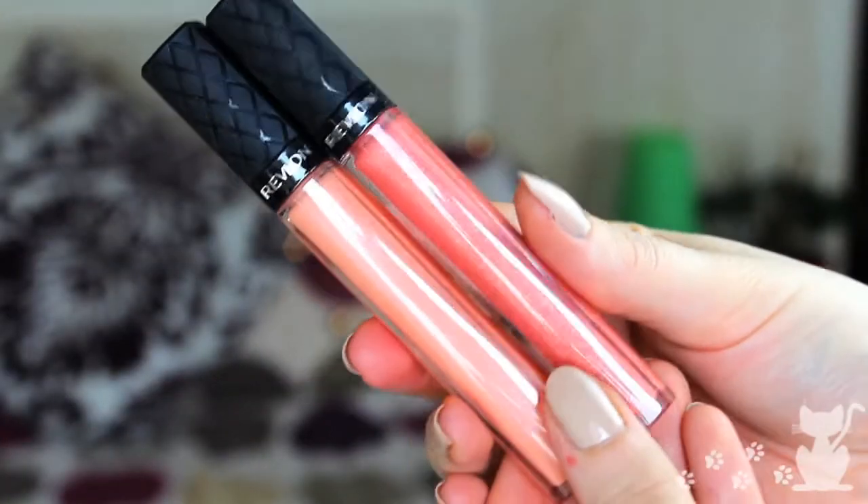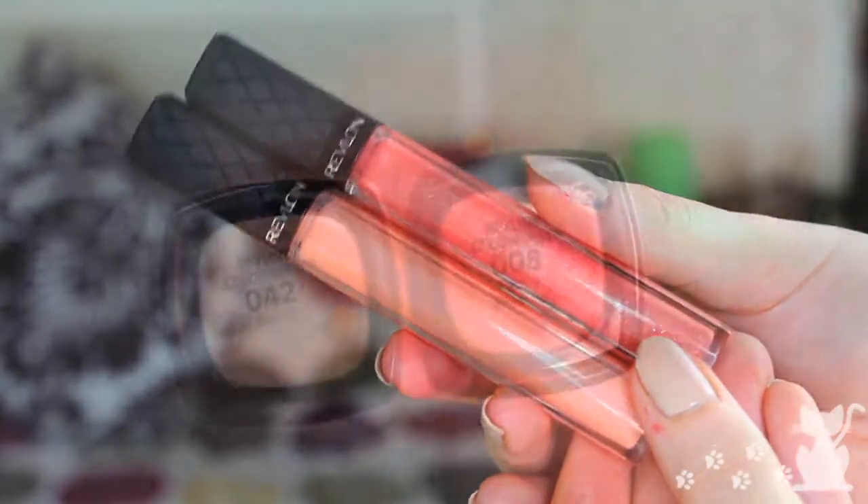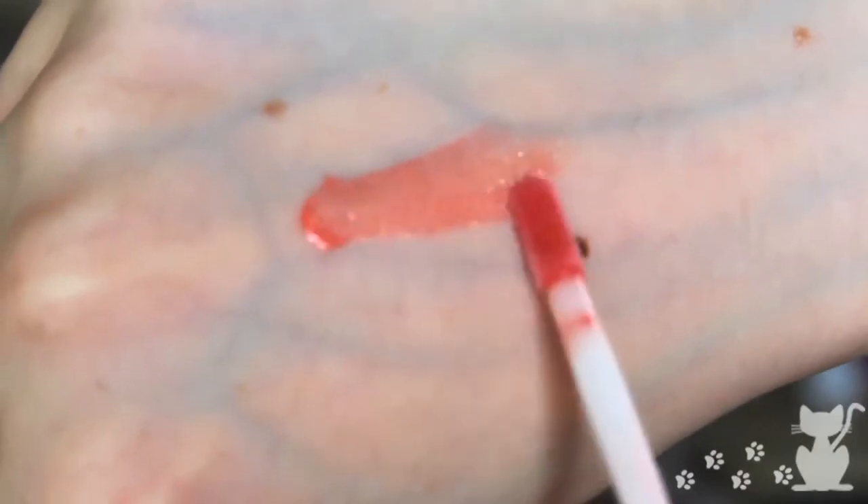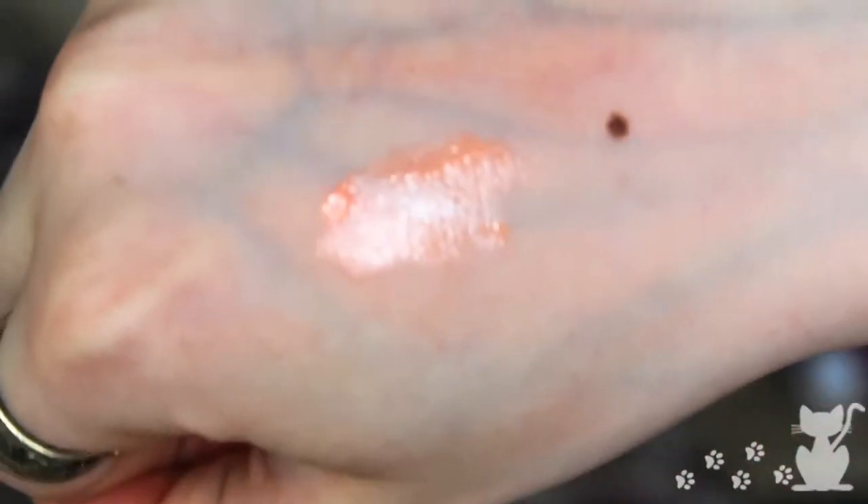Moving on to lips — this is more of a rave of a range of products. I've been loving the Revlon lip glosses; these have to be my all-time favourite drugstore lip glosses. I have this one in I think it's Indie, this one in Peony, and this one in Bellini. Bellini doesn't have as much shimmer as Peony, which is very shimmery, and it's more of a nude colour. I really like opaque lip glosses — I don't like the ones that are quite washed out — and these are fantastic. They feel really nice and comfortable to wear.